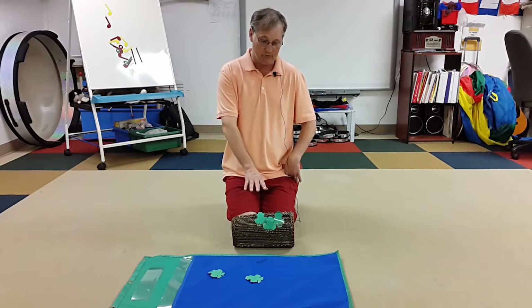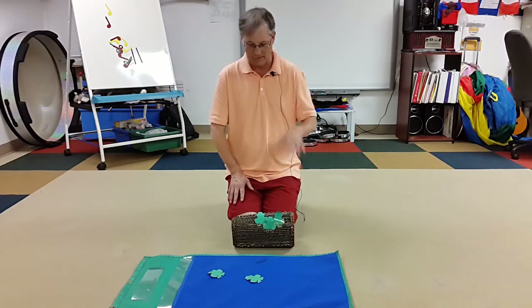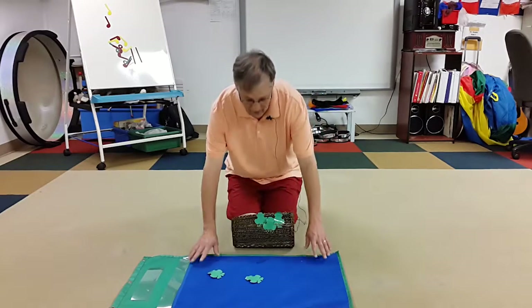Before we do the next verse, I would ask them: 'Now we have three frogs — how many are going to be next?' — if the class is ready for that kind of math extension. I use a blue scarf for anything that's blue to designate a pond.